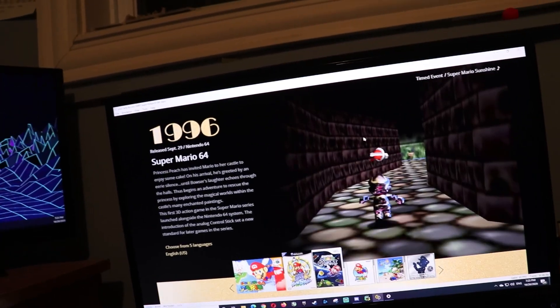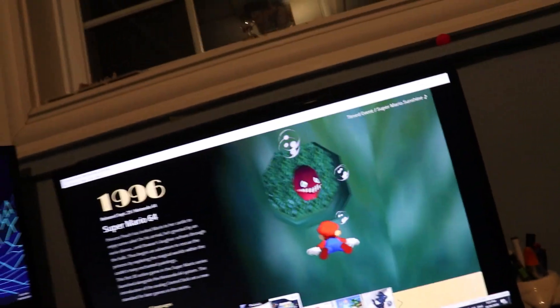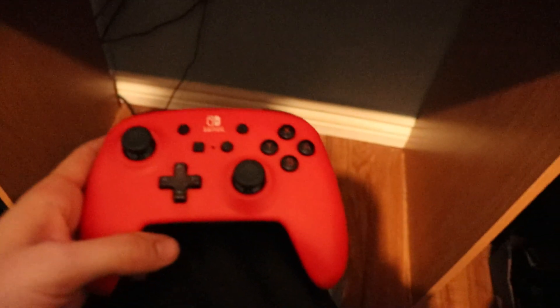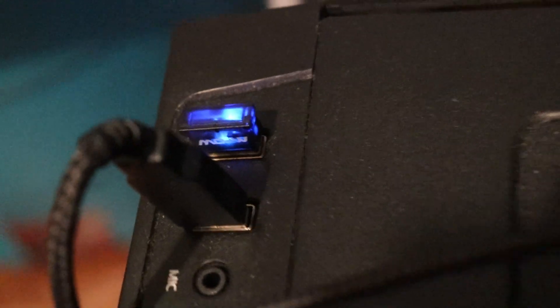Anyways, the point of the video isn't me showing you how to get this running. It's how to hook this up and get it working. The first step is you're going to want to make sure you have something like a Bluetooth device with your PC. So here I got my dongle — right there, that little glowing device, that is my dongle.